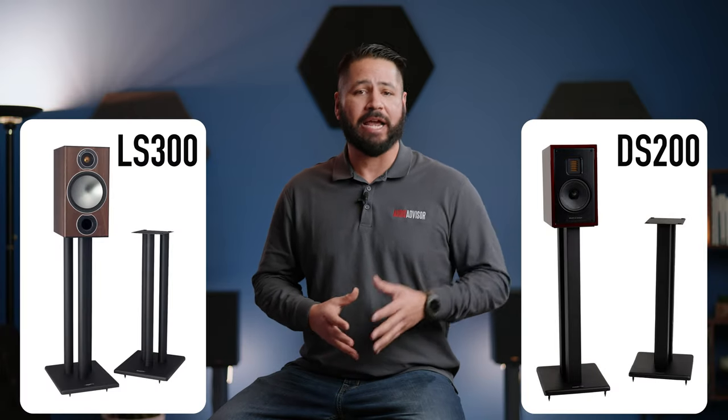It's a simple build of a high quality speaker stand and Pangea Audio also has the DS200 and the LS300 stands in their lineup. If you want to learn more about those stands and hear more details about the DS400, make sure to check out our comparison video where we cover all three stands. If you enjoyed this video, we would very much appreciate it if you give this video a like and subscribe to the Audio Advisor channel. Thank you for watching and see you in the next video.